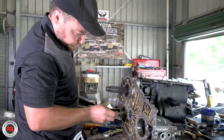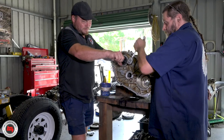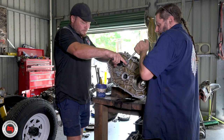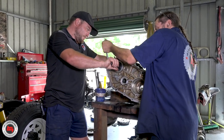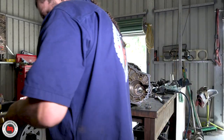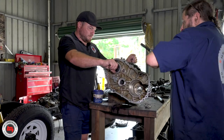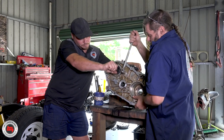You've always got to count the bits that are left over, and count your tools when you put them back. We're just putting the big main bolts through to the gearbox now - this is your front transfer case housing. Once we've got this torqued up, we'll start getting the transfer gears back in.